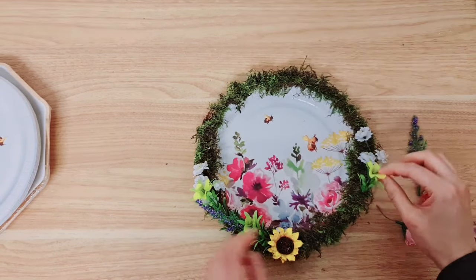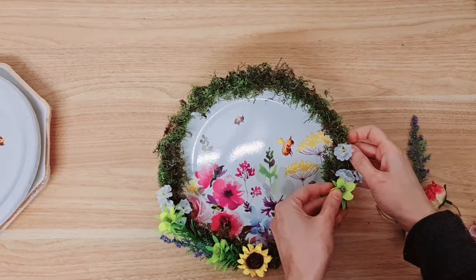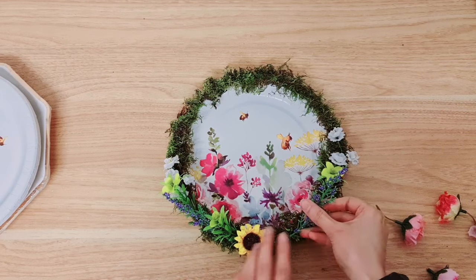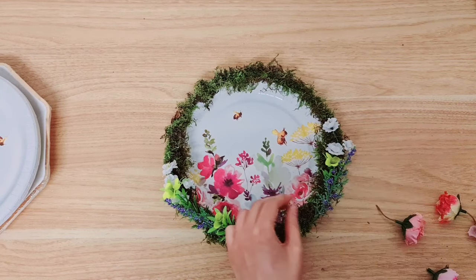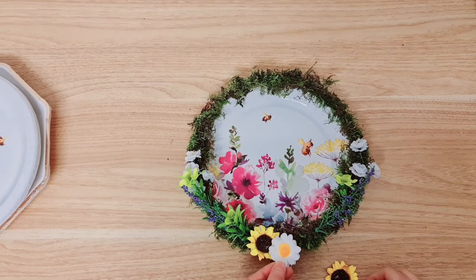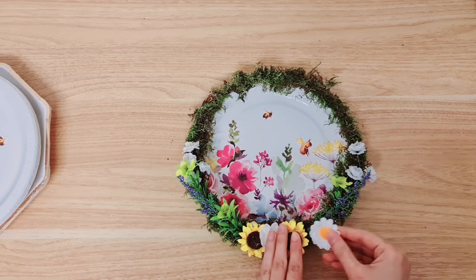I've actually run out of this yellow flower here so we're only going to be able to place one. Let me just lift that a little, just trying to make sure it's kind of similar to the other side. Let's add lavender - I've got plenty of lavender. At the bottom here we're going to be overlapping the flowers, these are the paper ones.